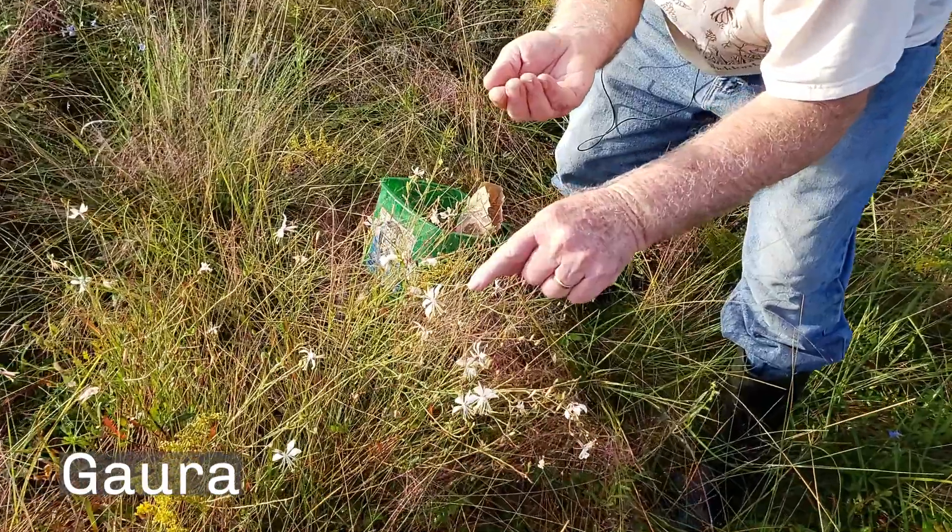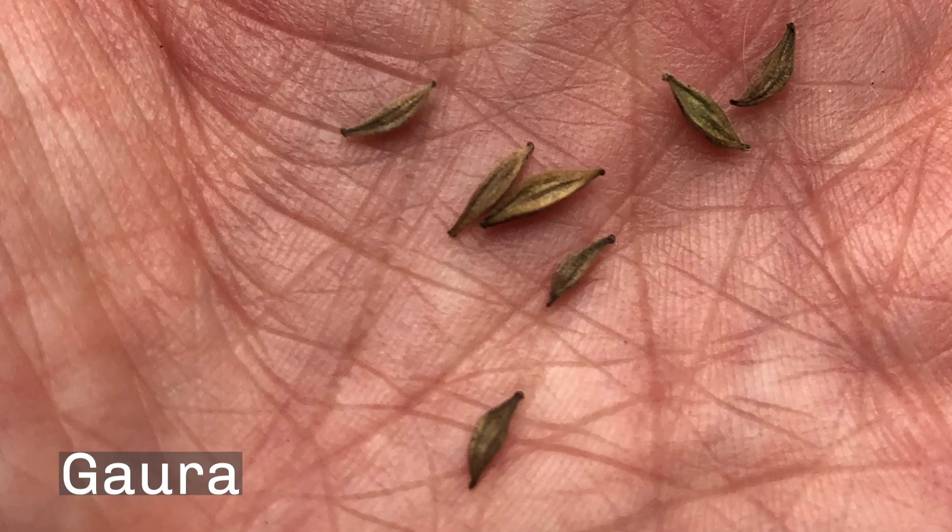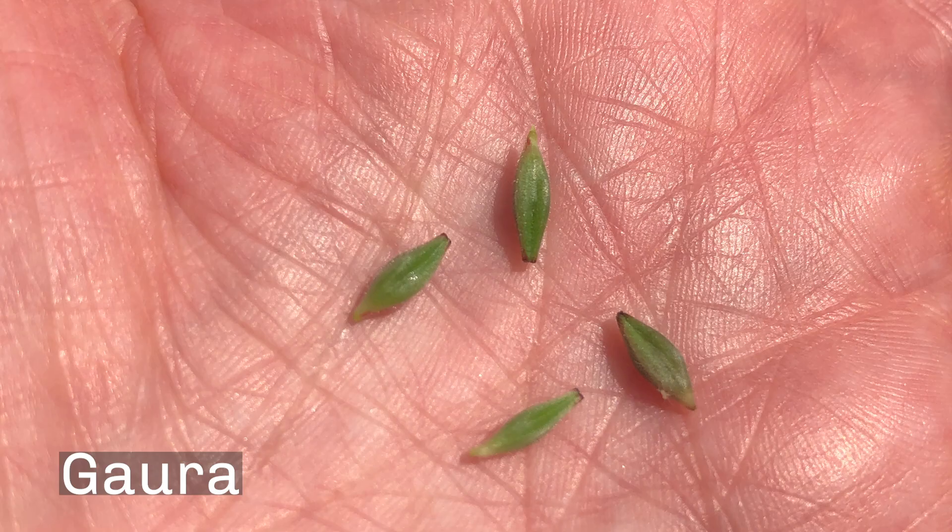Here's the bloom — when a bee or insect pollinates it, that's when it forms the seed. These need to dry completely before I lay them down, but if they dry on the plant they'll fall right off, so you see none of them on the plant that are dry. Here's another one — they are green.